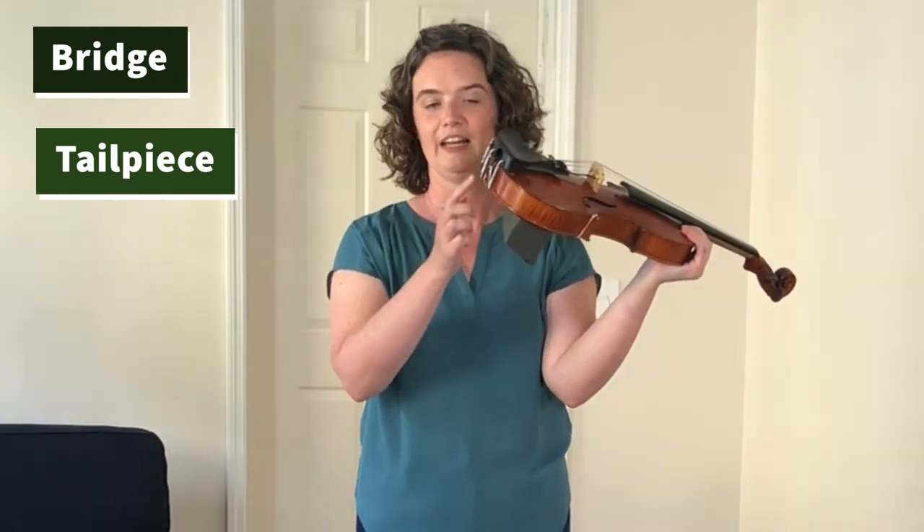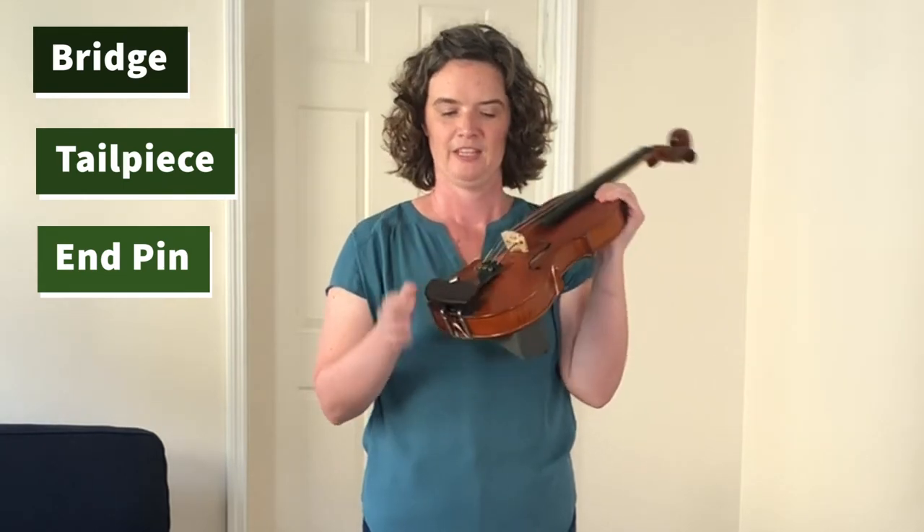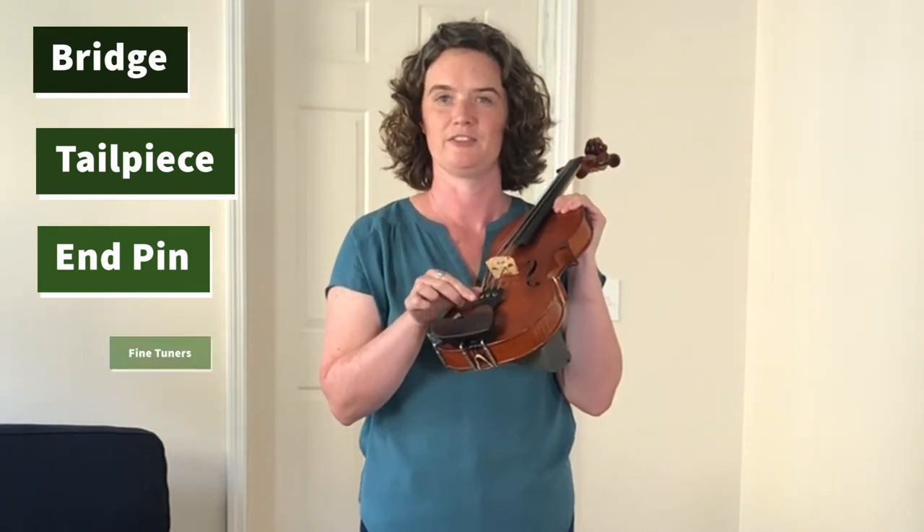And then they attach to the tailpiece, which comes all the way down to the end of the instrument and attaches to the end pin or end button. In the tailpiece we also have some tuners.